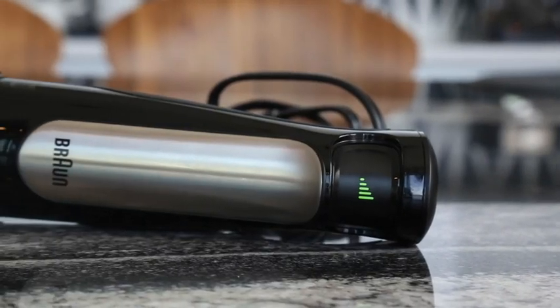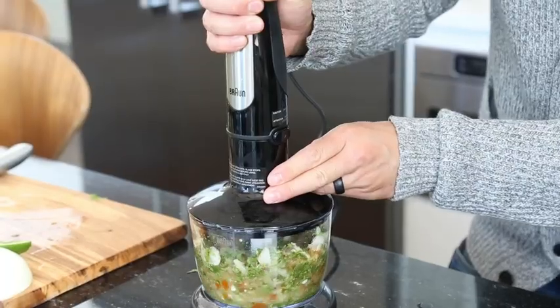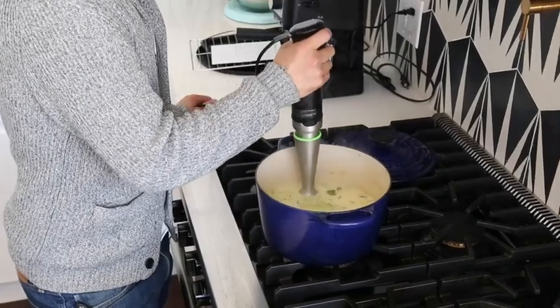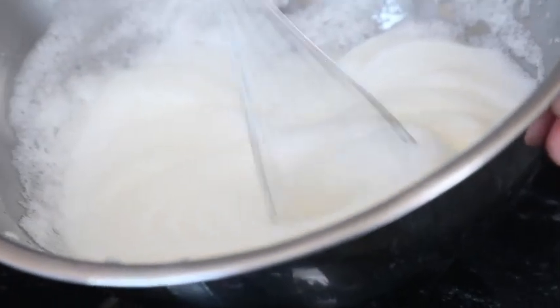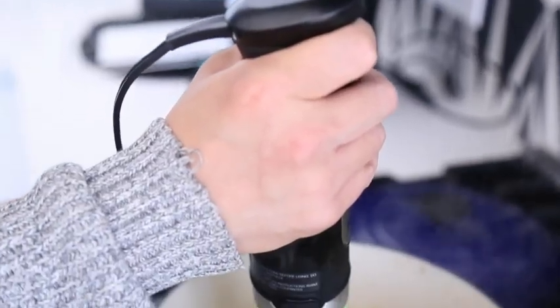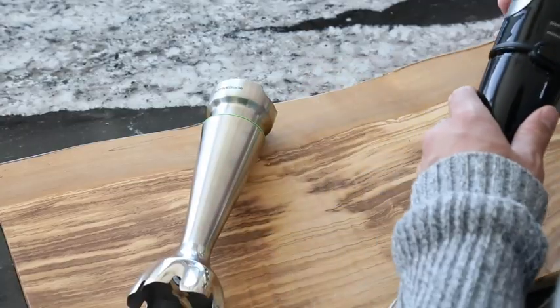Here's a recap of the pros and cons. First, the pros: the Braun MultiQuick 7 is an intuitive, easy-to-use hand blender that makes preparing soups, sauces, and a number of other foods quick and easy. The design and technology make it easy to use with one hand, and we were impressed with the functionality of all the attachments and how simple it was to move between both speeds and attachments.